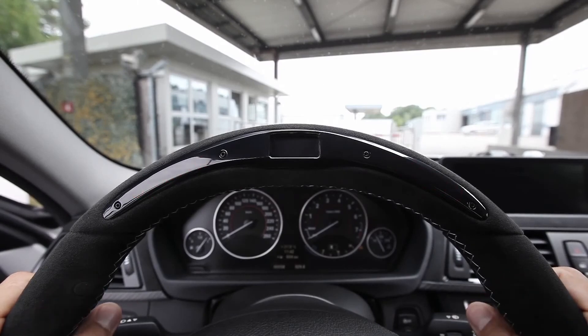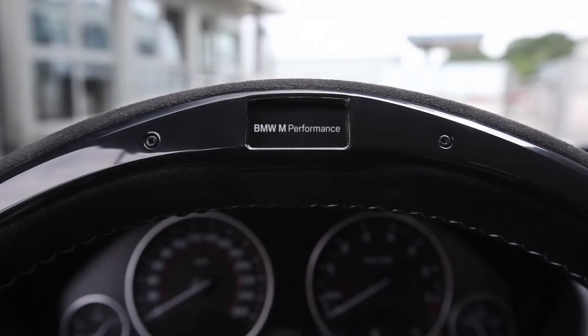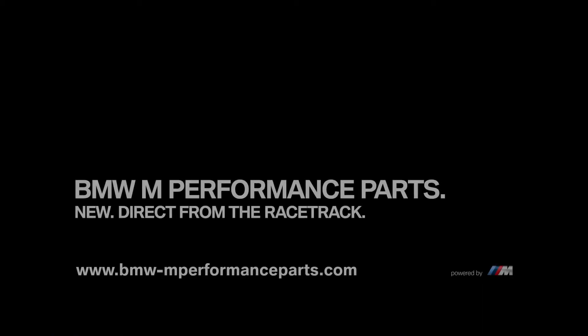I really had fun today with the BMW M Performance steering wheel. In addition to a real racing feeling, it offers lots of driving pleasure, it's easy to use, and it increases efficiency in city traffic. Thank you.